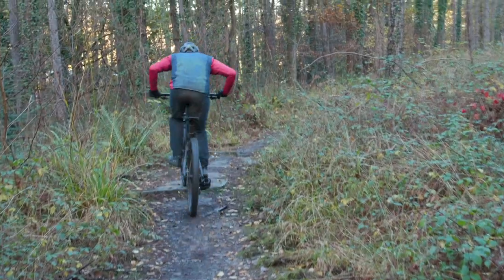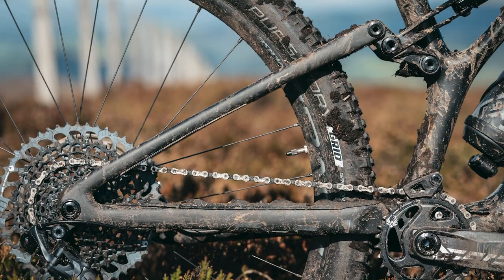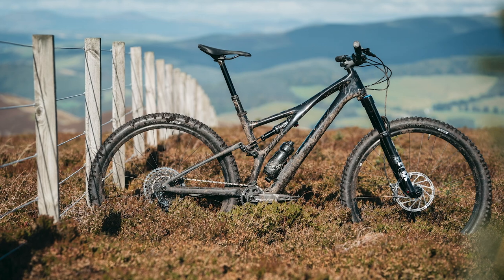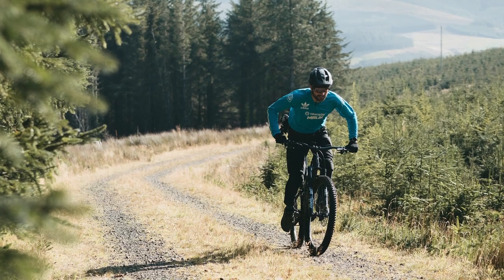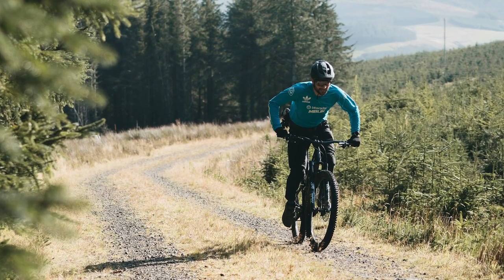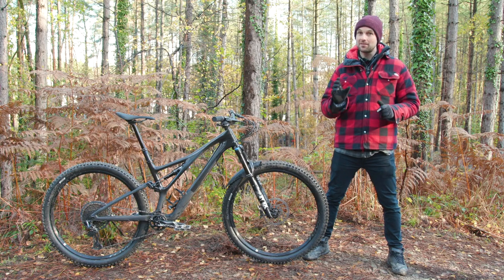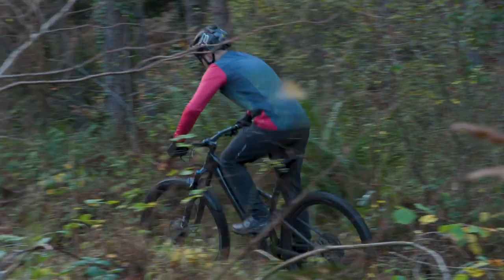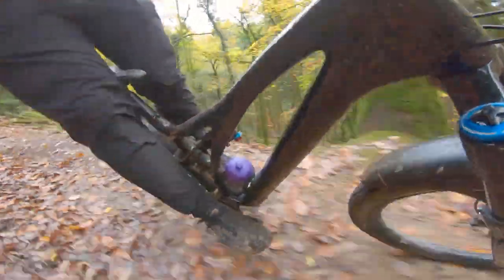Now let's take a slightly more in-depth look at the new Stumpjumper's suspension. Specialized is confident that removing the horse link pivot is a good thing — they say they've managed to save 55 grams, reduce complexity by eliminating an entire bearing, and also make the rear end stiffer because it is now one entire piece of carbon fiber. The suspension is roughly 19% progressive on the Stumpjumper, with that progression happening in the first two thirds of the suspension's travel.